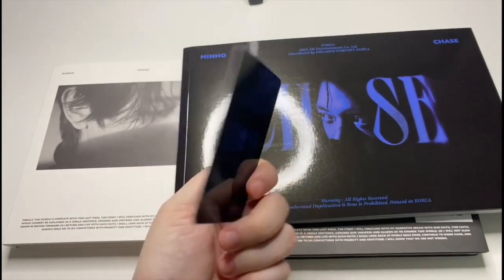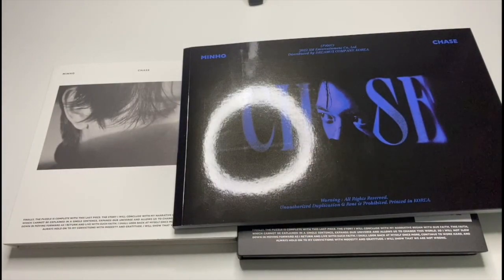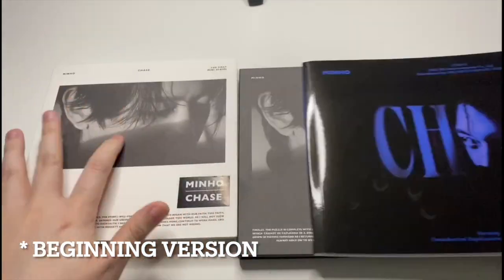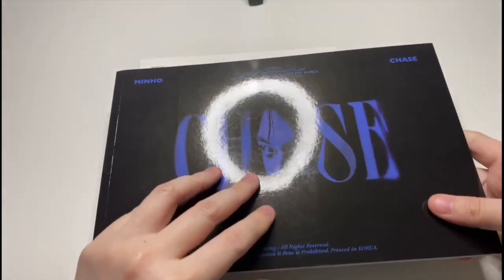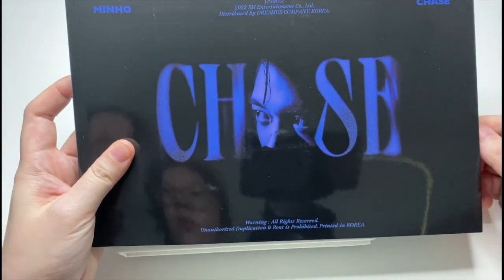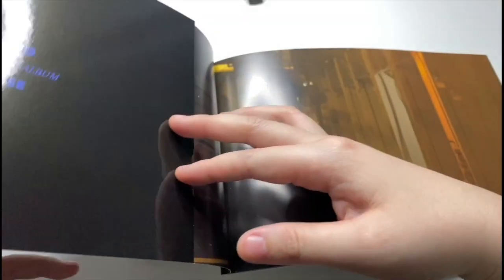I can't complain about having an extra photo card, so thanks for that. Maybe let's just open up the photo book version first, and then we can open the two other versions — I think they're just called the black and white versions. Chase — I really like this way of making the 'A' with the eyes. First mini album.